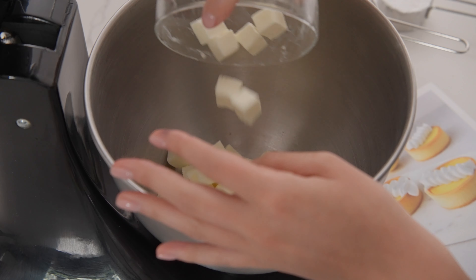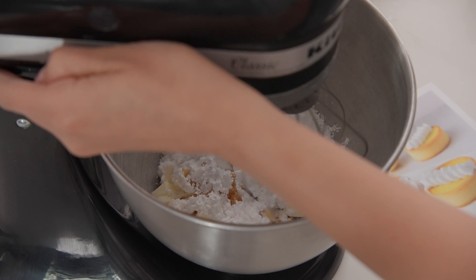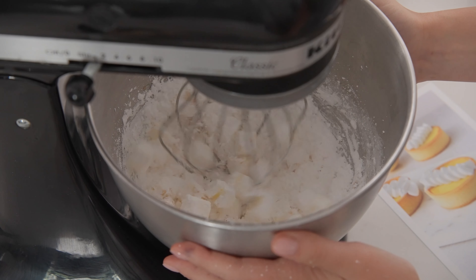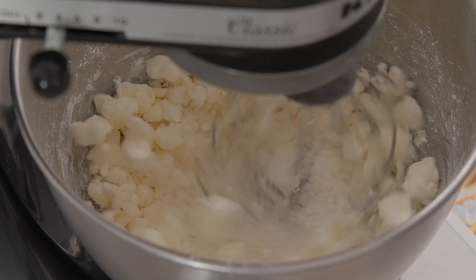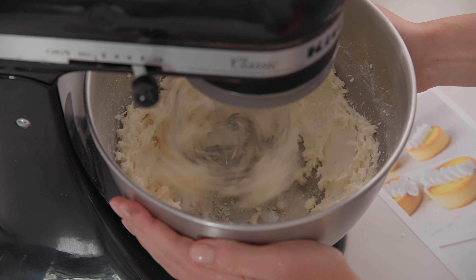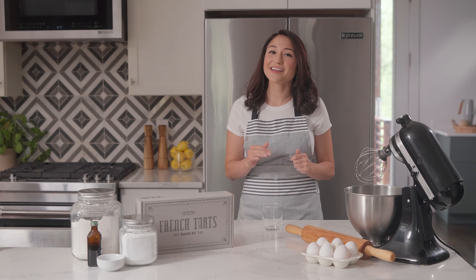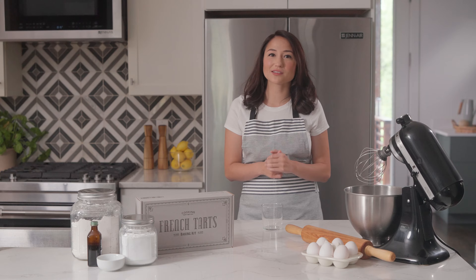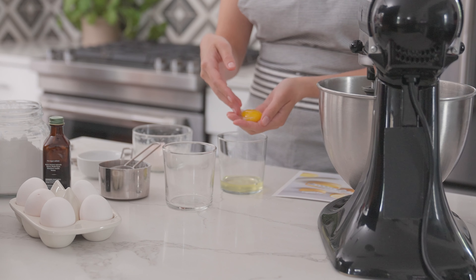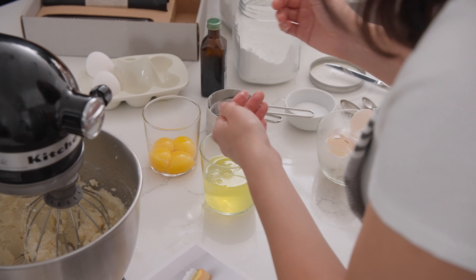Place cold butter cubes, powdered sugar, salt, and vanilla in a large deep bowl. With a stand mixer or electric hand mixer, begin mixing on low to avoid a cloud of powdered sugar in your face. Once it starts to come together, crank up the speed to high and mix for two minutes until it becomes a creamy and smooth paste. Next, separate your egg yolks — you simply run the egg whites through your fingers. Once that's done, make sure to keep your egg whites aside; we'll be using those later.